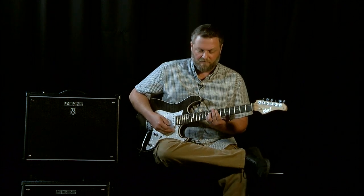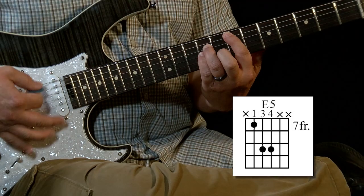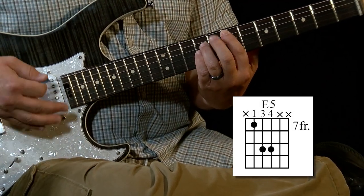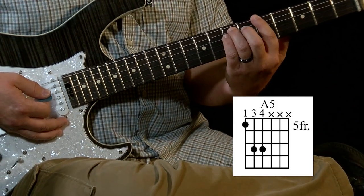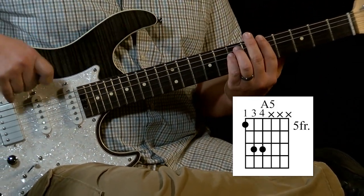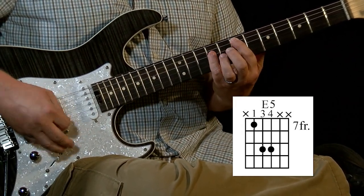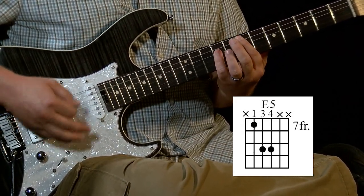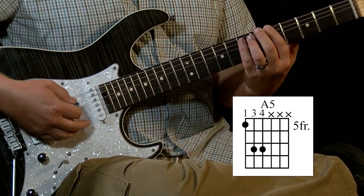We're actually going to hit it on beats one and three: one, two, three, four. And then we're going to jump to the A. The A is on the fifth fret of the sixth string, so we're going to take the same power chord shape and move it up a string to the sixth string.